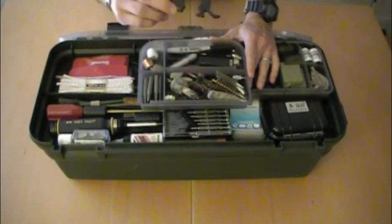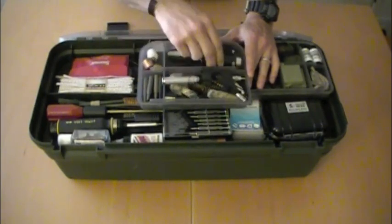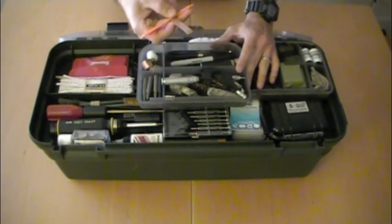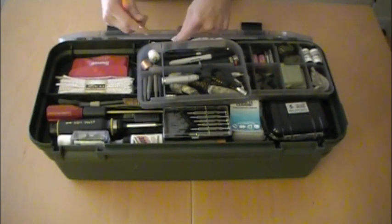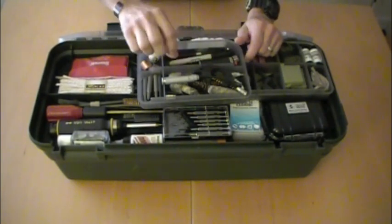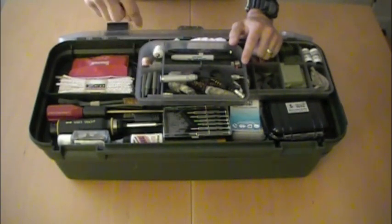What gun case wouldn't be complete without a LaRue Dillo? There's also a bore light, a lighter for burning ends, a couple of pens and pencils, and a Sharpie. These little Norton County Comm sticks are pretty cool — you can put patches on the end of them and use them for getting into small places to clean. Highly recommend those. There's also a broken shell extractor tool and a couple of inserts for a hammer, which we have down below.